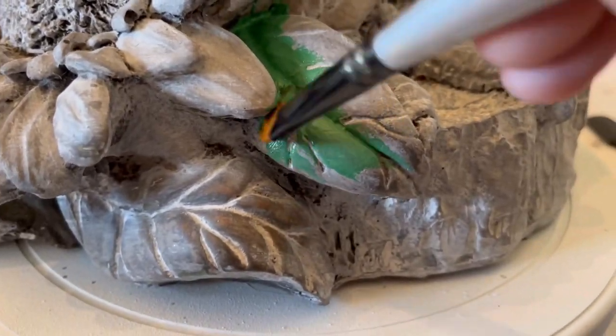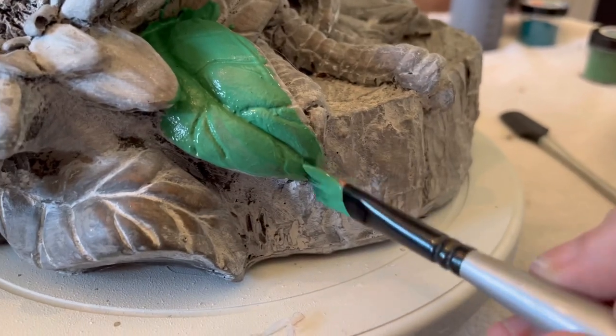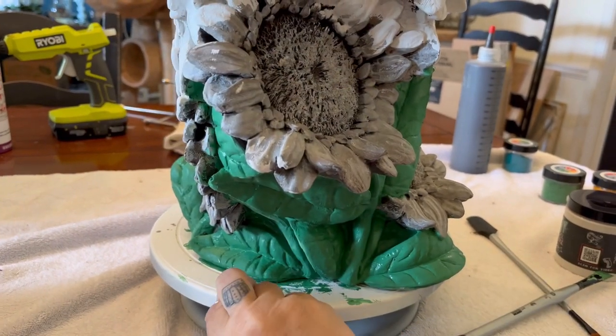I will be using all DIY paint on this project. We are going to go with salty kiss, and I am just going to start painting all of the leaves and stems of this sunflower. Again, I do want pretty good coverage — I'm actually going to give this two full coats.